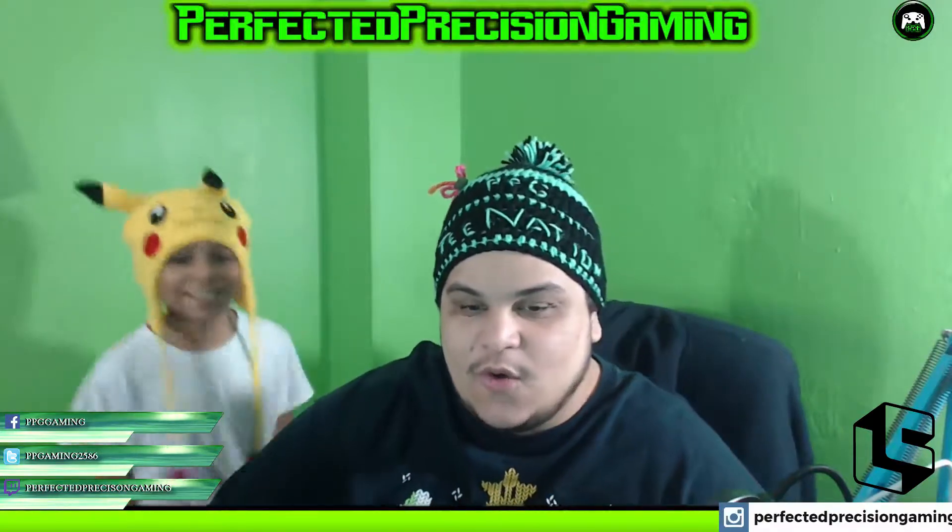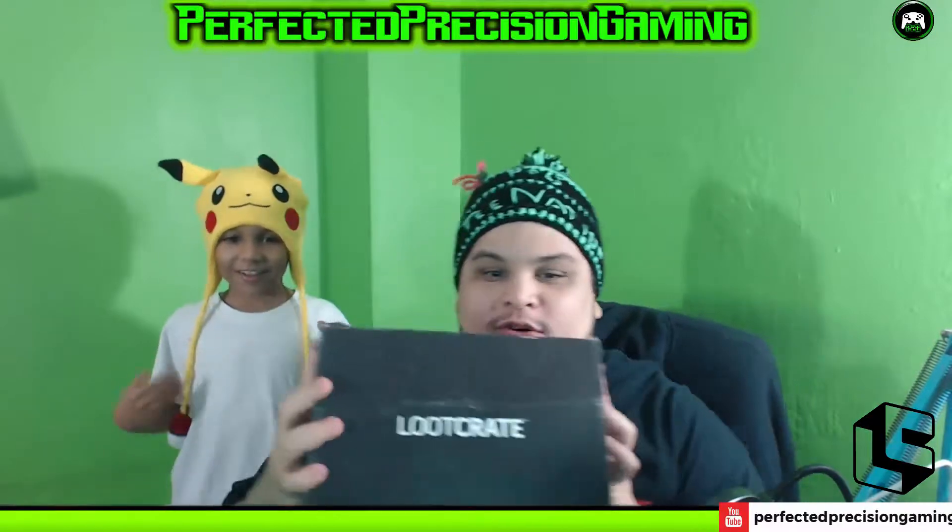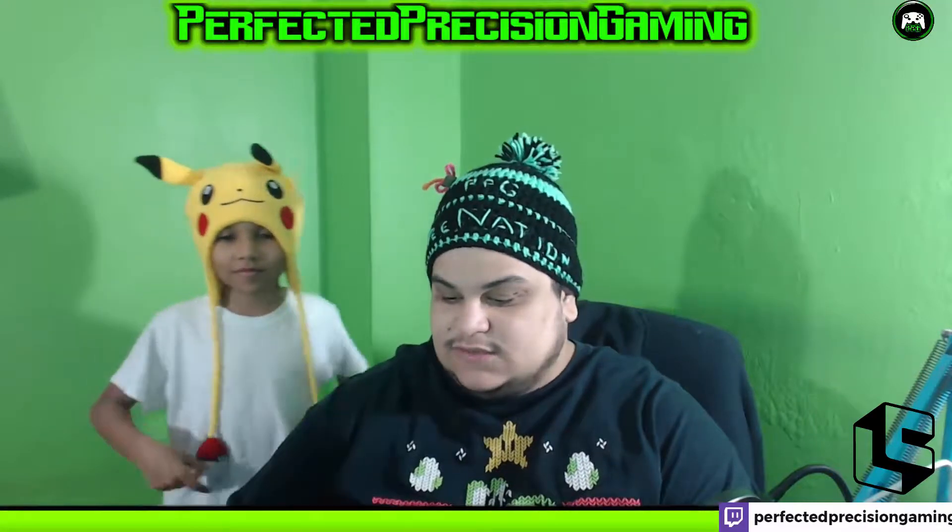What's up guys, it's Louie with Perfected Precision Gaming, and today we're bringing you an unboxing video for — drumroll — Loot Crate! We haven't gotten one of these in a long while; this is the first one in a minute.